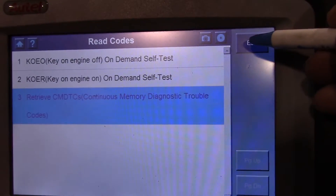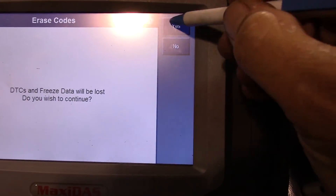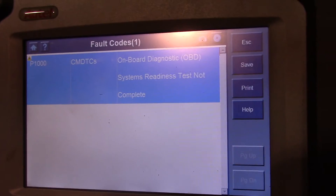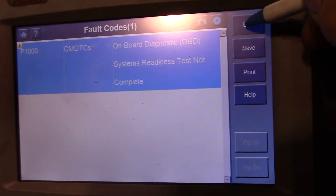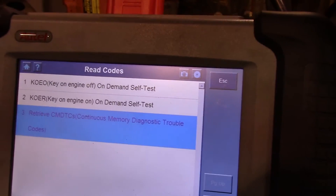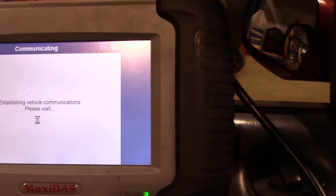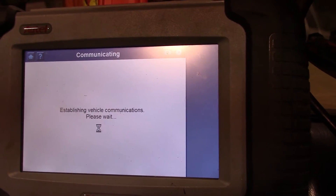We're going to clear our codes — ignition on, engine stop, yes, wish to continue, yes. Now we'll go back and read our codes and make sure they're gone. All we should see is the P1000, which means the self test readiness test hasn't run — which also means you cannot go get your car inspected yet if you're in a state that does emissions. Now we'll do the key-on engine on-demand self test. You'll notice it's running because you'll hear the engine speed increase, and this test will run for a minute or two.